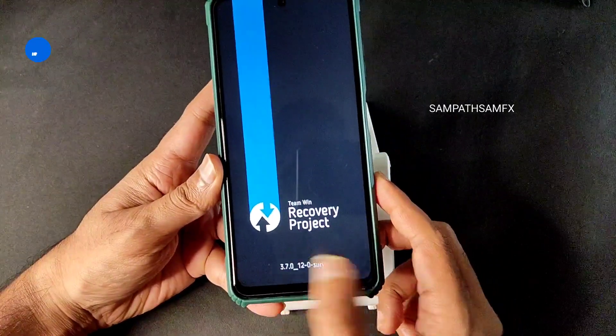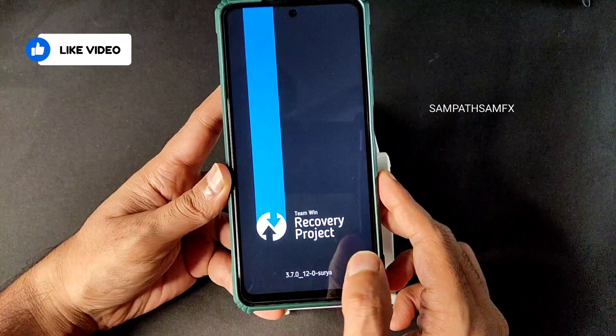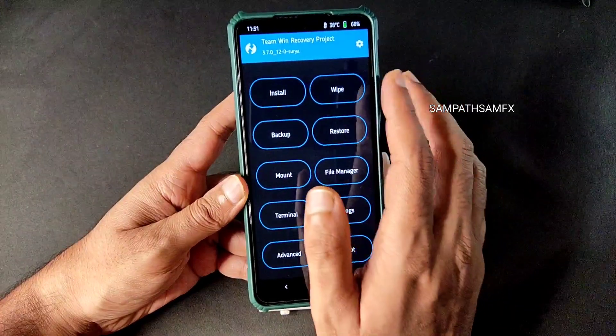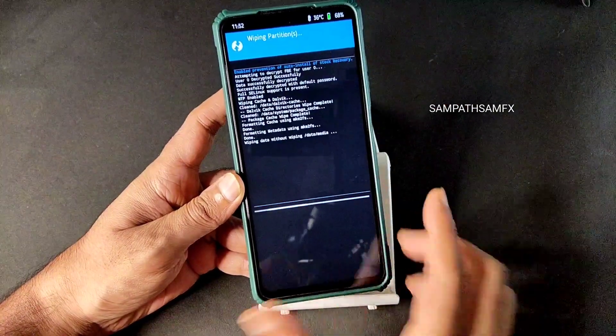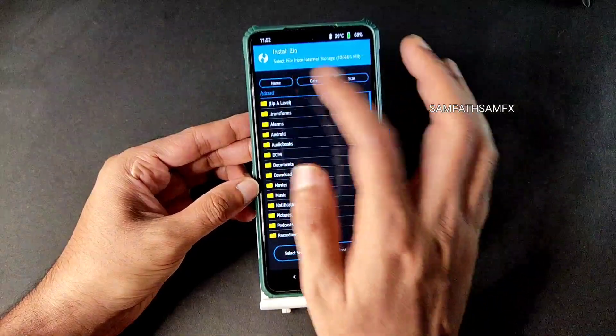This is the latest TWRP recovery — use the same. I already made a video regarding this. Once it's booted into recovery, go to the wipe section, select advanced wipe, and select Dalvik, package cache, cache, metadata, and data. Swipe to wipe.